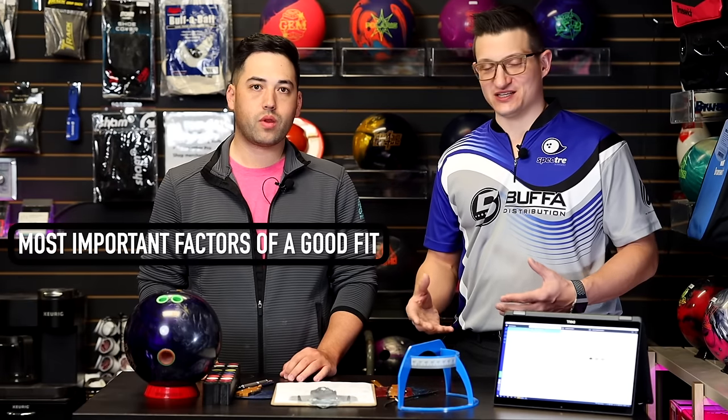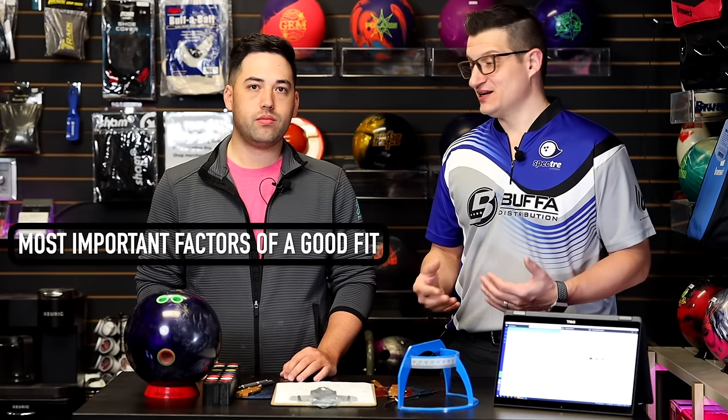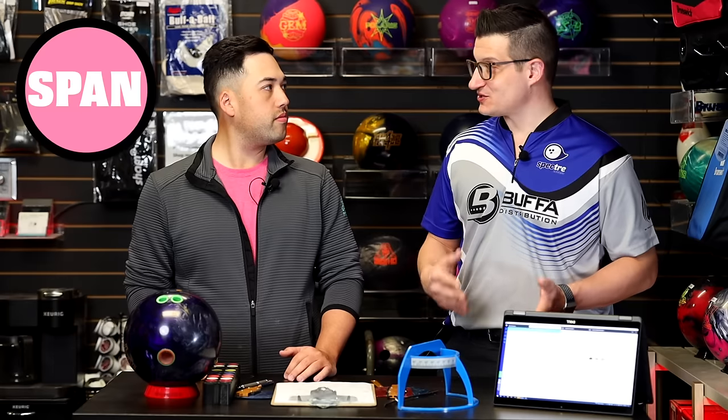Those are some of the quick bird's eye view things to look into when you're looking just at your hand. Now that we know that if you're bleeding or you've got excessive calluses or you need skin patch all the time, you've got to go check your fit. Mark, what are the most important aspects of a good fit? One of the first things a pro shop operator needs to consider is span. A lot of times we'll get people that come in and say they need to change their pitches, but before you change pitches, you need to make sure the span is correct. What I like to call it is a base fit.